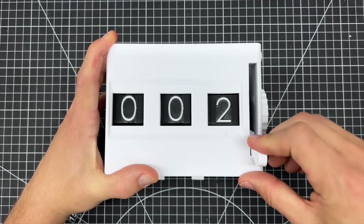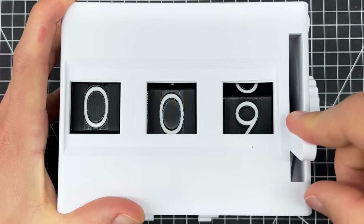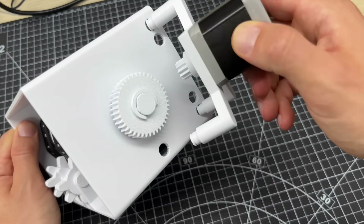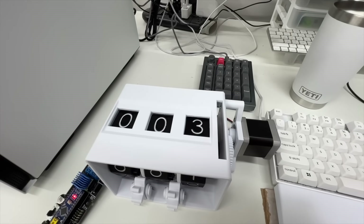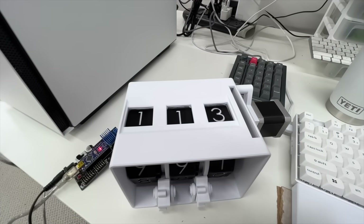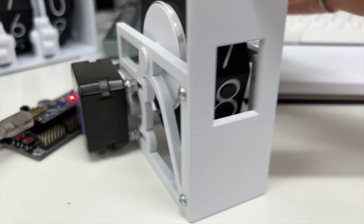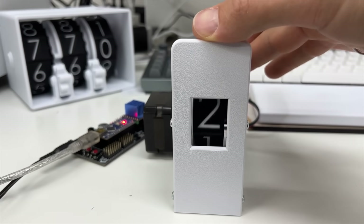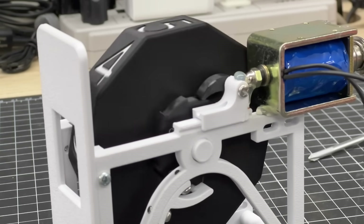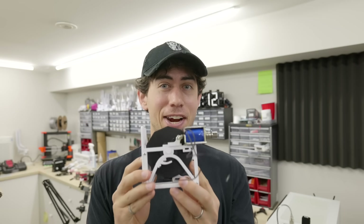Originally, I was thinking I'd use a modified version of my mechanical counter model — as the first digit turns past nine back to zero, the second digit automatically increases by one because of the Geneva-style gear. But this presents a big problem with high score tracking and resetting. The only way to set or reset a number is to cycle through all the numbers or wind it all the way back. I could connect a motor to each reel and drive them individually, similar to how old pinball machines used solenoids to click the wheel forward one at a time.